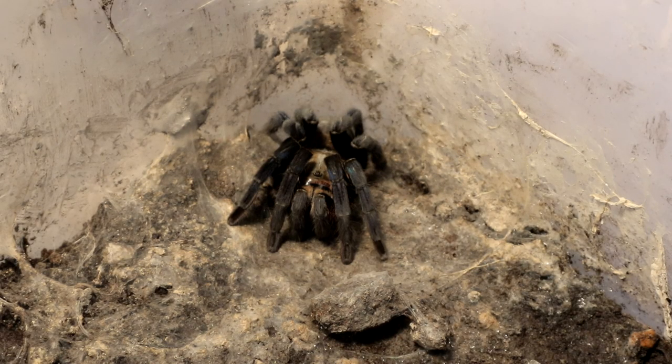Hello ladies and gentlemen and welcome back to another feeding video. I hope everyone's enjoying the videos I'm uploading lately. There are more to come — next up in my content creation plan is going to be a species review of scorpions, starting from the beginner types all the way to the more advanced keepers, so do stay tuned for that.